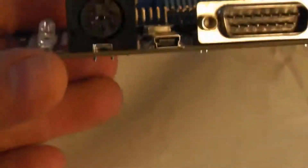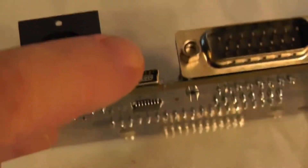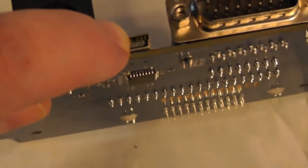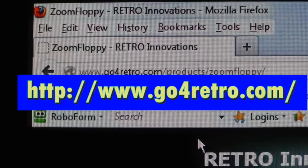Let's check it out. These are the ports we're going to be using — that one to plug your 1541 in, and here you put your USB. So let's go ahead and hook them up and then install the software.